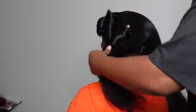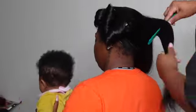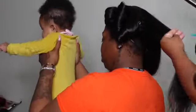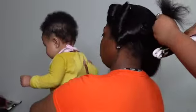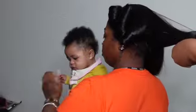Now see how silky that hair is? That is literally just from a blow dry only, with just a little bit of serum. That's it. The hair is nice and smooth. We love all Cambodian hair — get you some.